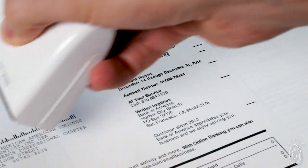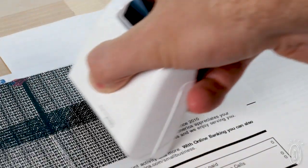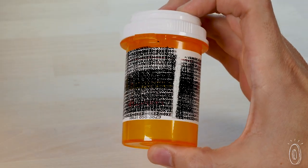The rollers and stamps from GuardYourID do just that. With a quick motion, they protect your personal information with an encrypted ink pattern on things like bank statements, mail, checks, and even prescription bottles.